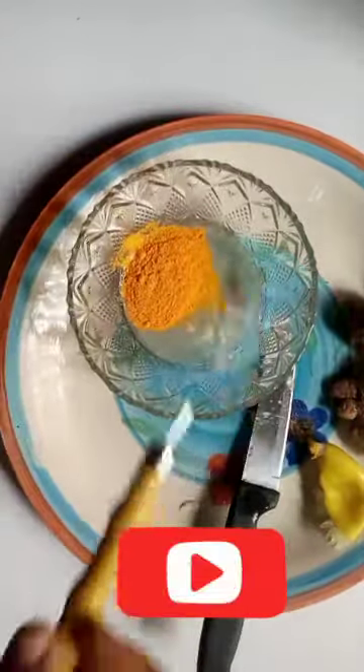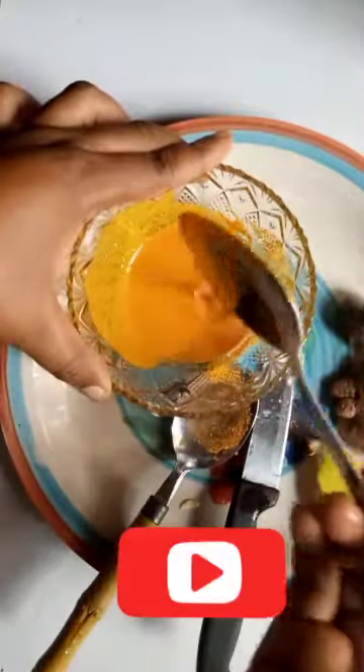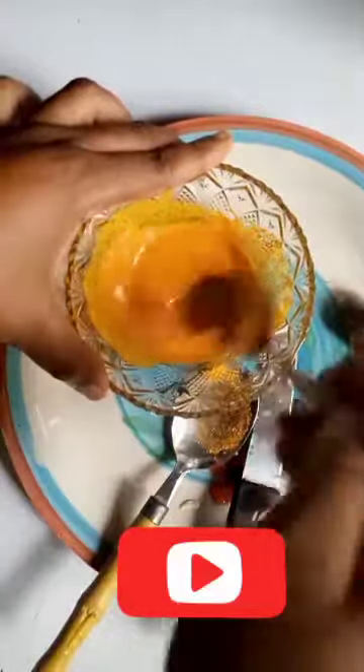I actually use the powder form if I want to treat any area apart from my face. But if anything is going on my face, any DIY for my face, I normally go for the fresh turmeric. So in this video I'm using the powder. You can see that's how I come about that yummy looking mixture.